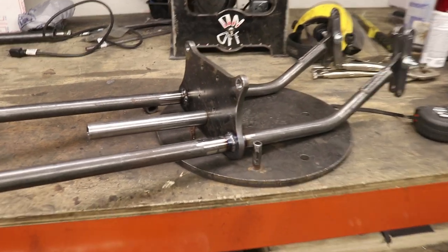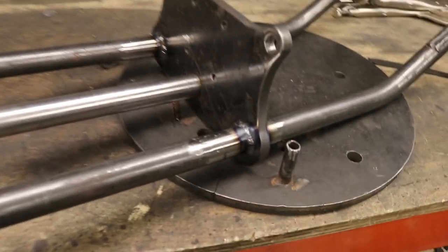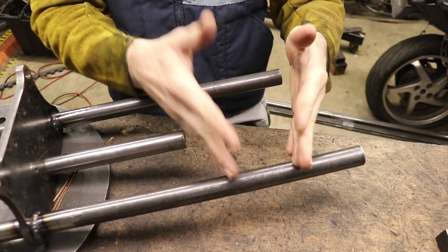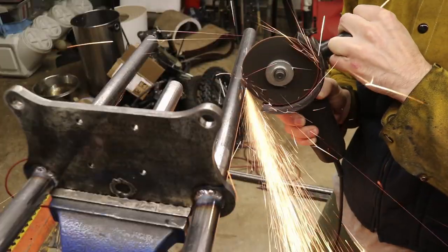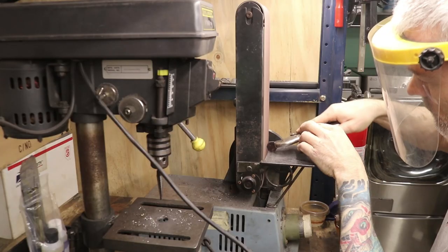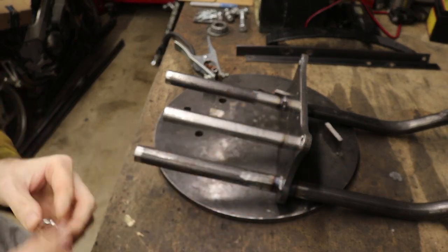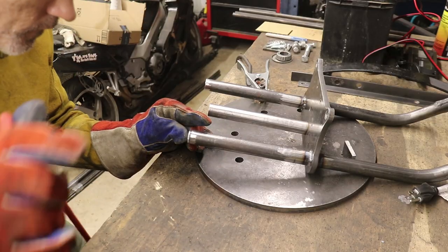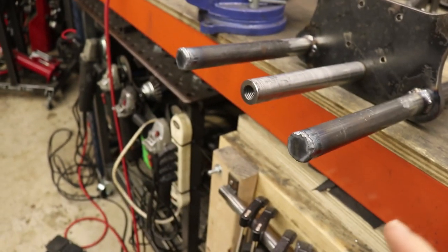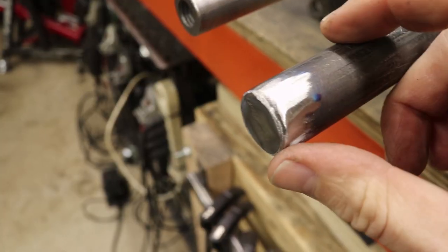We have got this stuff welded up finally. I'm so excited to be getting to this point. Look at these welds. Next I've got to cut these guys down. Now that we've got our caps made here, I'm going to weld them on here. We've got some caps on there — we're looking good. Next move, I'm going to go ahead and grind these off with a flap disc to make it look like one piece. There's that with the flap disc — that's kind of what we end up with.